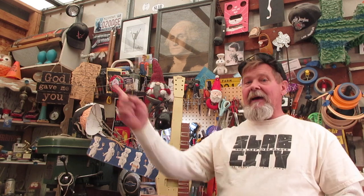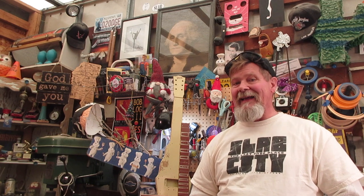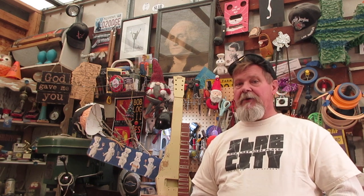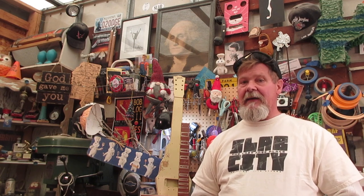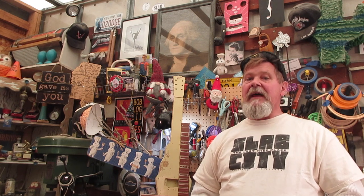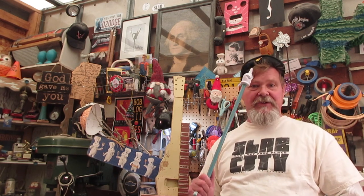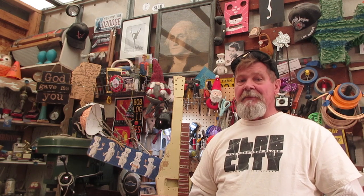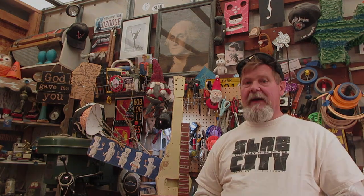In honor of the slab of wood, I wore my Slab City t-shirt. Do you know about Slab City? I'm going to give you a link below. Slab City is a place where you can live for free outside of Niland, California — cultural capital of the world — but it is so hot there in the summertime that people in Death Valley feel sorry for people in Niland. Shout out to my friend Ali Page, who has actually spent an entire year-round in Niland, California.